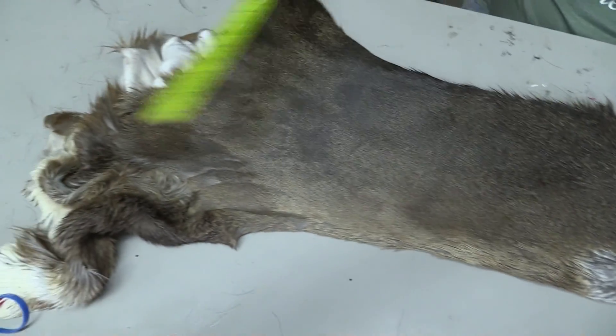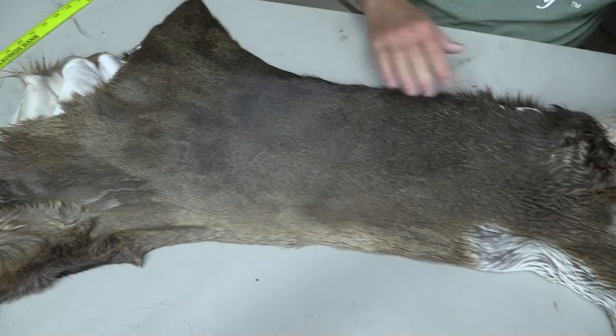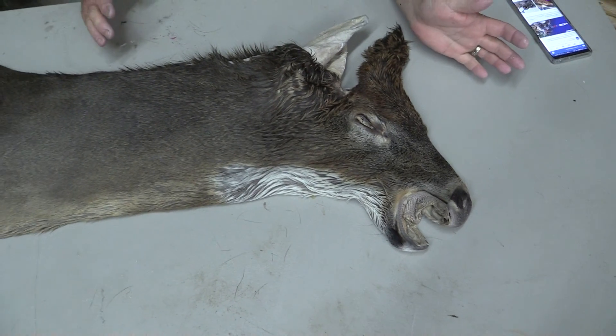We grade everything. We did not tan this hide — I acquired it from another taxidermist I did some swapping with. We graded it out, and I'm just going to grade it as a simple commercial piece.